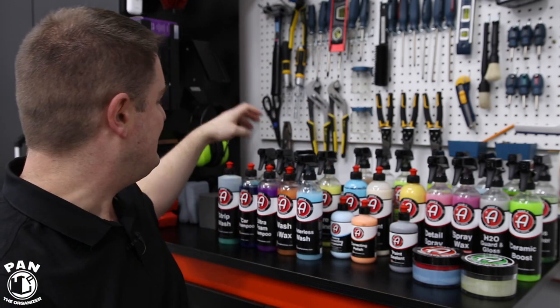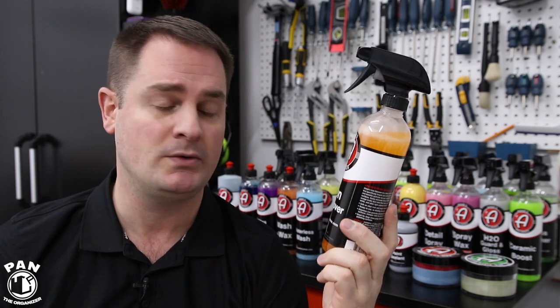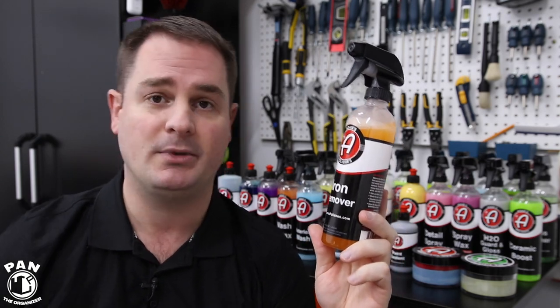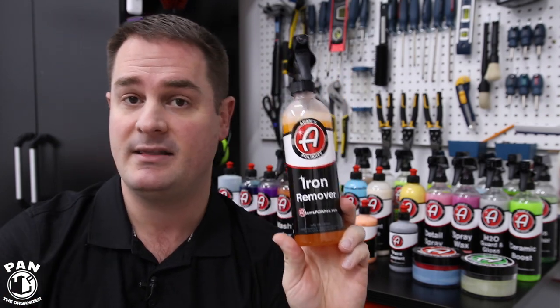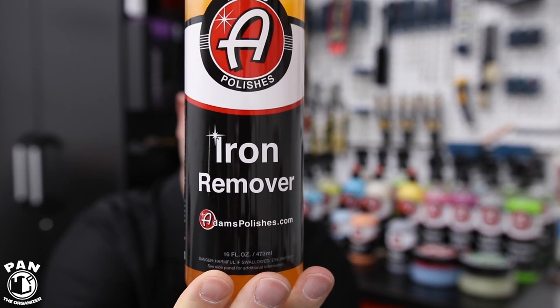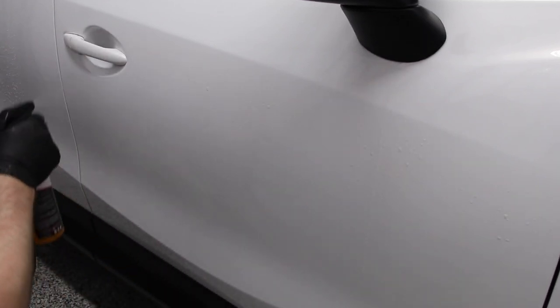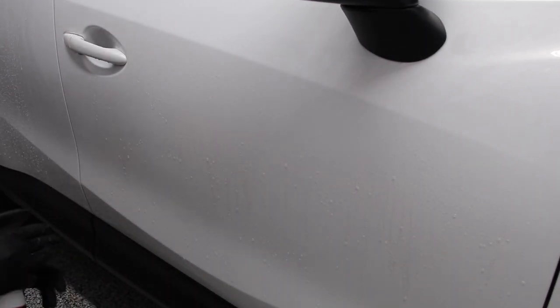Now we move on to the decon stage — decontamination of the paint. One of the first decontamination steps I like to do is an iron remover for iron particles embedded in the clear coat. Think about all that brake dust your wheels throw onto your clear coat — those are hot iron particles that get embedded and eventually cause rust spots. If you have those orange spots on your paint, that comes from rust from iron particles spread onto your clear coat. To remove those, we do a chemical decontamination step using an iron remover.